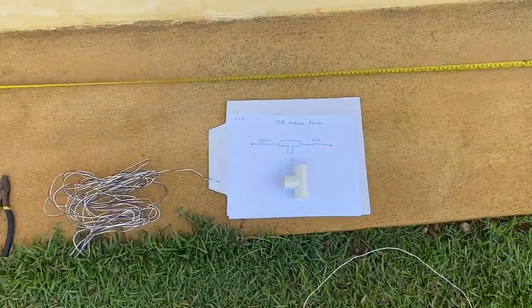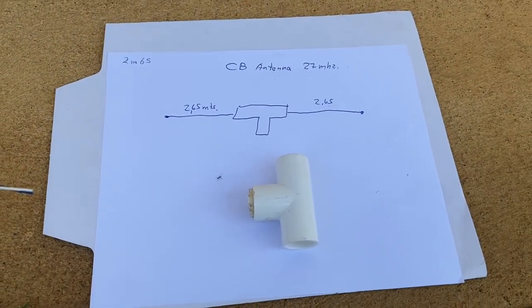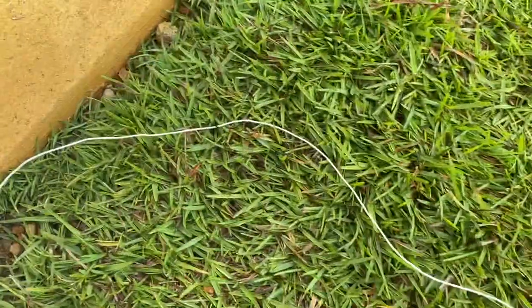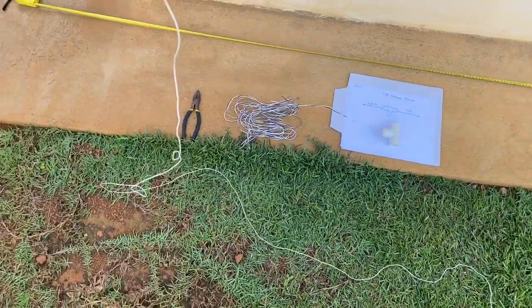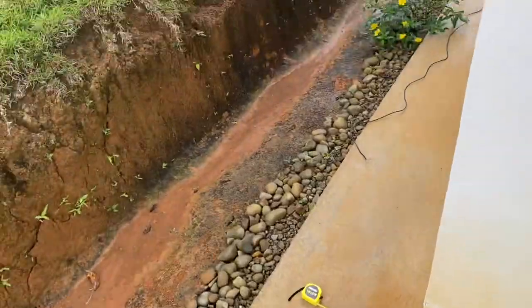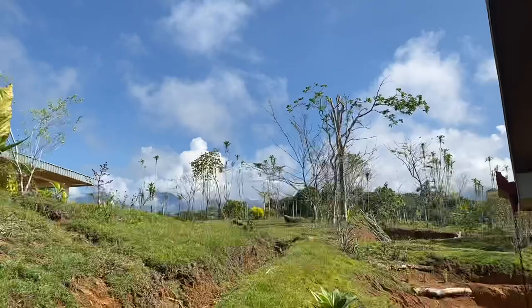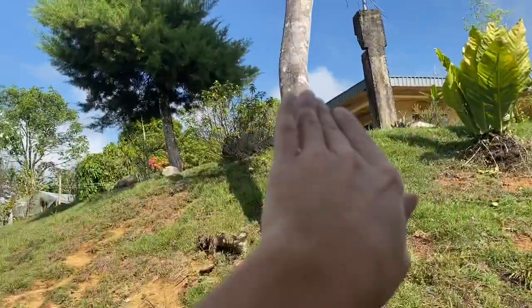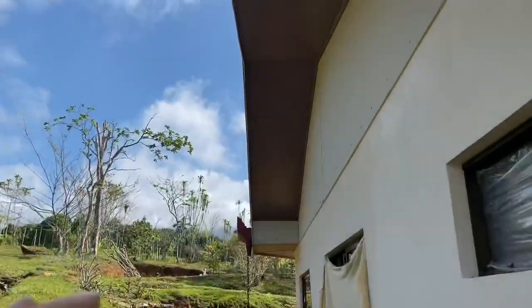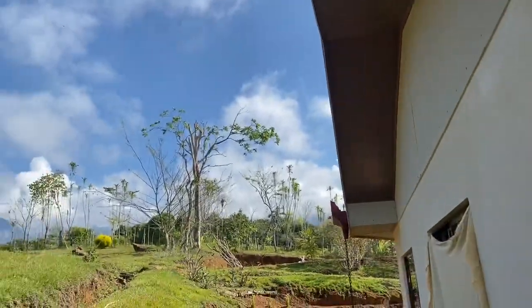Our antenna is cut. Each leg of this dipole antenna is 2.65 meters long, so I just unwound the telephone cross-connect wire pair and cut two sections at that length. One of them I put up on that tree, but I'm struggling to find a good place for the antenna. I want it to radiate in both directions, but right now it's just going to radiate one way because it's sitting under this metal roof, which is really going to attenuate those signals.